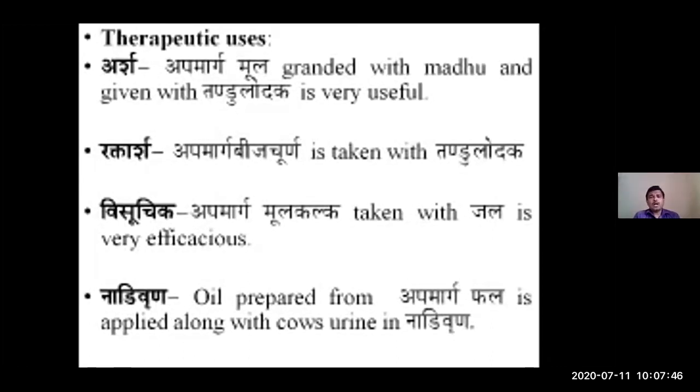Regarding Amayika Prayoga — therapeutic uses: In case of Arsha, Apamarga Mula is ground with Madhu and administered along with Tandula water. In case of Rakta Arsha, Apamarga Bija Churna is given along with Tandula Jala. In case of Nadi Vrana, Taila prepared from Apamarga Phala is applied along with cow's urine (Gomutra).